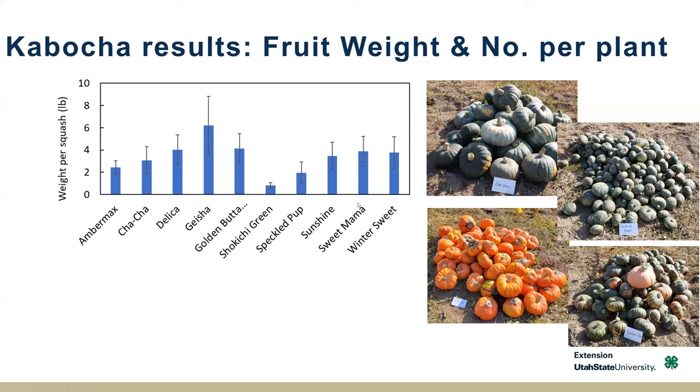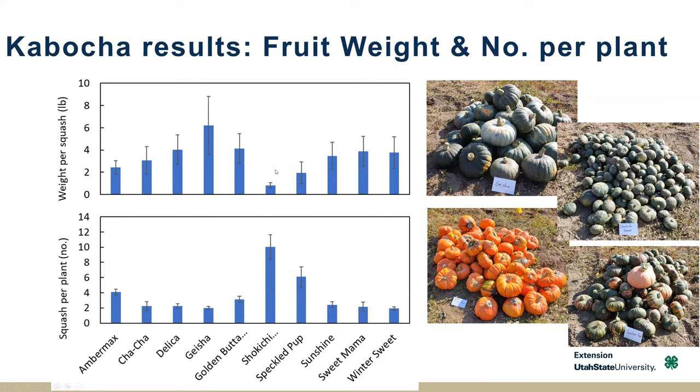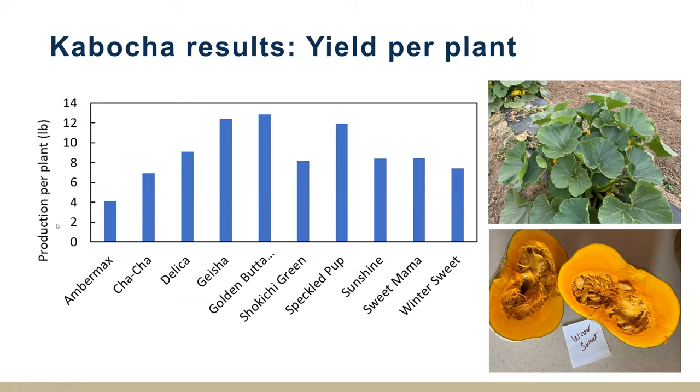Going right into results — all results show 10 different cultivars on the bottom of the graph, each bar being a cultivar. Here is the weight per squash — the average weight of each fruit — and you can see there's a lot of variability. Geisha was our largest, and here's our little Shokichi Green that can fit in the palm of your hand — a nice single-serving type squash. Counting the number of squash per plant, there's always a trade-off between the size of each squash and how much the plant can produce. Smaller size generally means a greater number of fruit per plant.